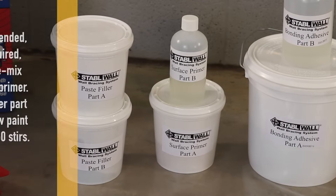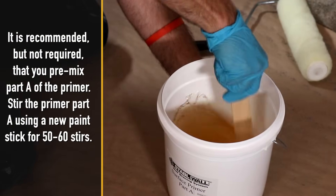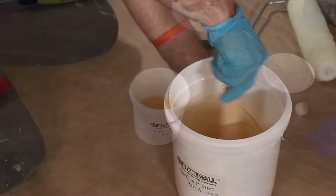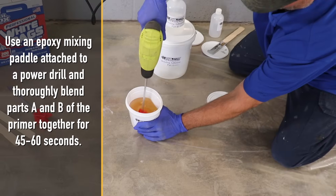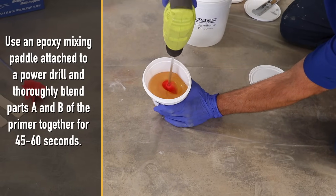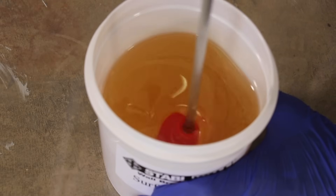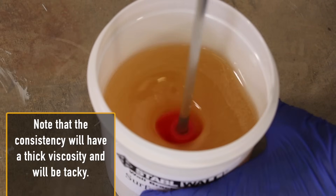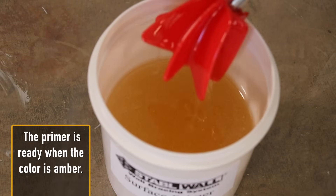It is recommended but not required that you pre-mix part A of the primer. Stir the primer part A using a new paint stick for 50–60 stirs. Pour primer B into primer A. Use an epoxy mixing paddle attached to a power drill and thoroughly blend parts A and B of the primer together for 45–60 seconds. Note that the consistency will have a thick viscosity and will be tacky. The primer is ready when the color is amber.